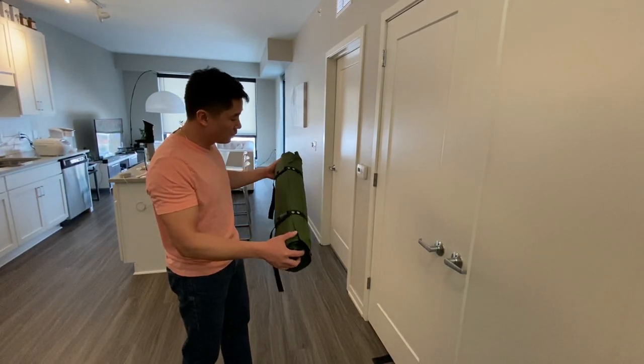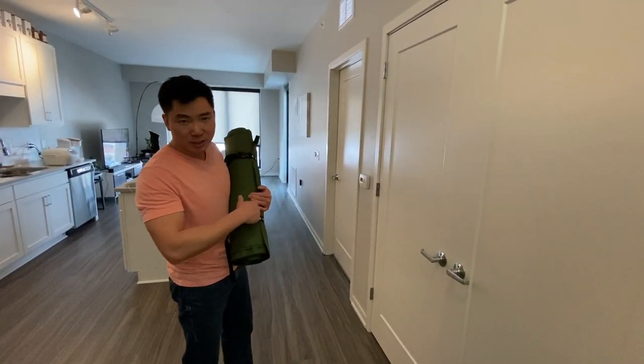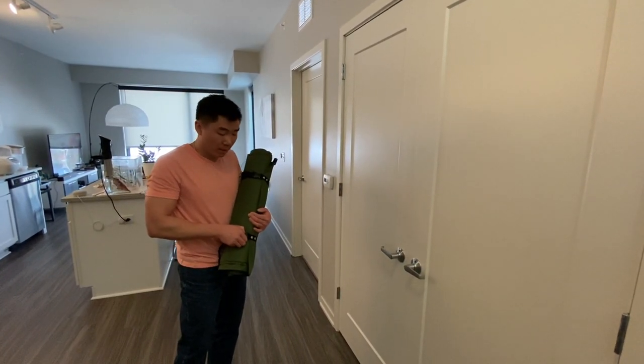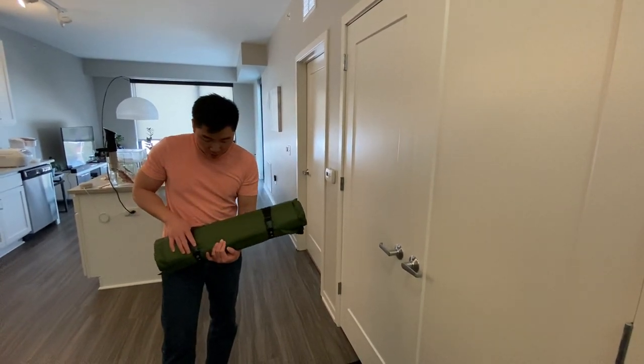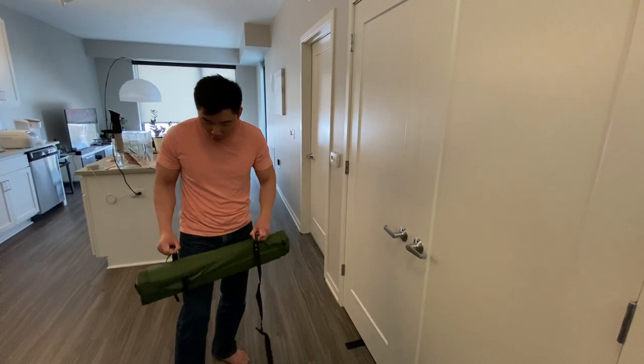It's about four or five pounds — not very compact, but it does fit at the end. I'm going to show you how to strap it onto the hiking backpack. So it comes like this, and what you do is you pop it open.